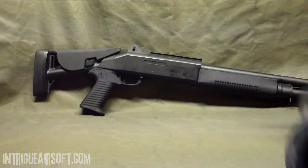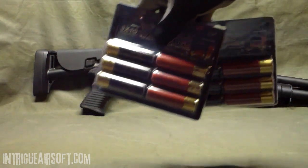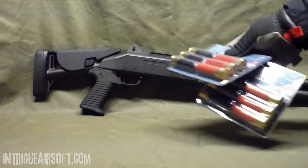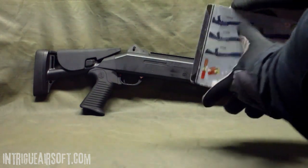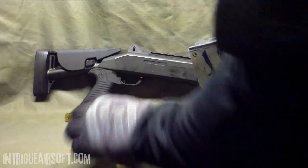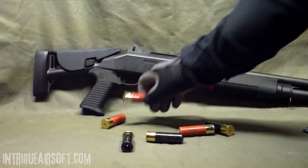Really cool gun. Pick yourself up a couple extra packs of shells. You can pick these up for anywhere from $10 to $20 — I think these were about $14 a pop. They are the 30-round shells. Three BBs per pull of the trigger gives you 10 shots per shell.